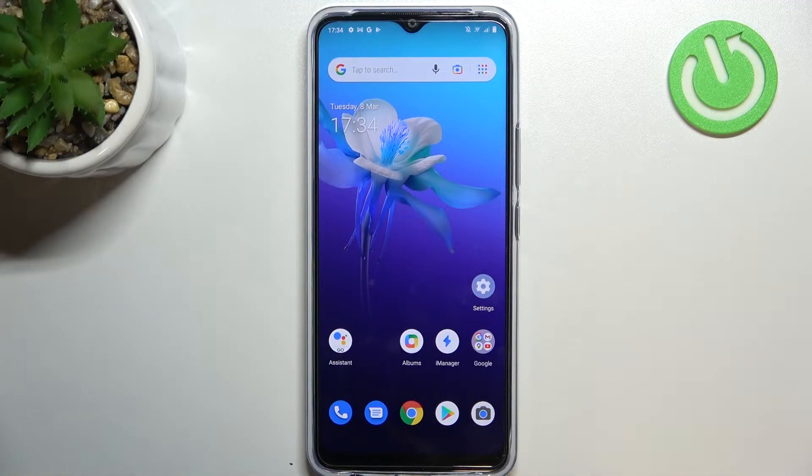Hi everyone. In front of me I've got the Vivo Y01, and let me share with you how to soft reset — how to force restart your device. If you've got some strange problems with the screen, if it does not respond to your touches and actions, then you can try to force restart it.